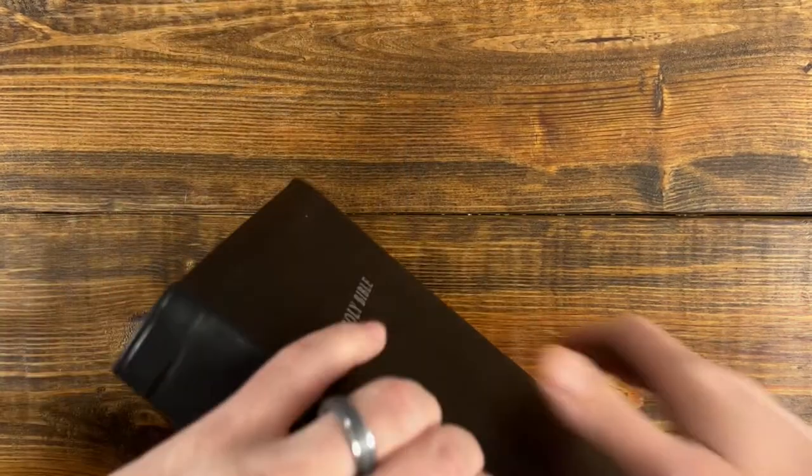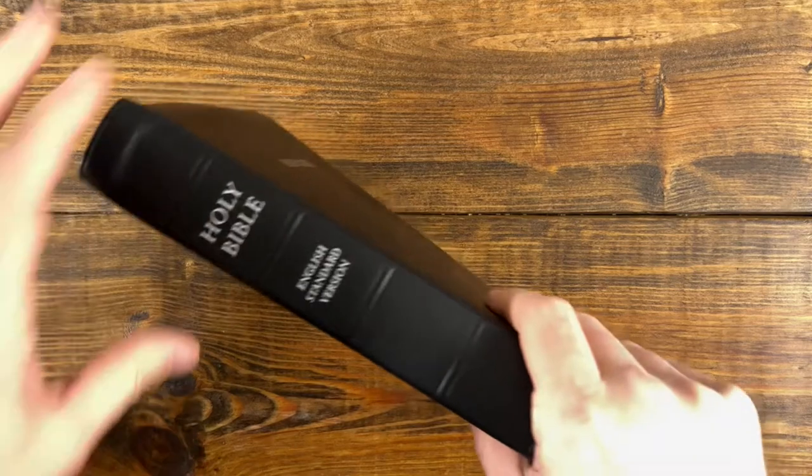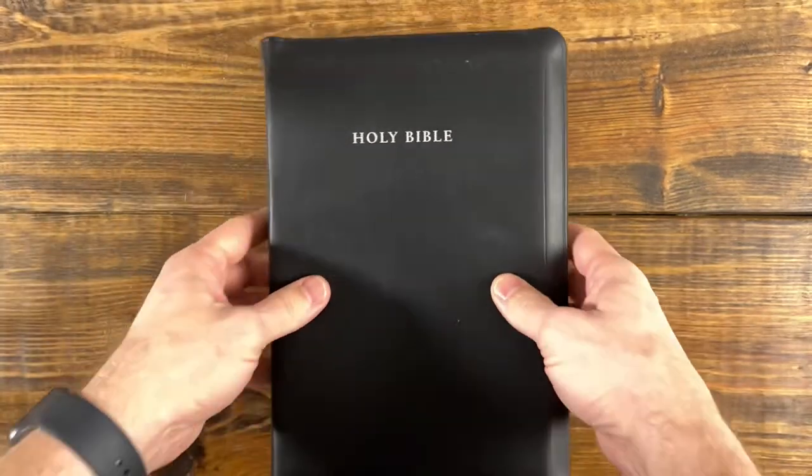These editions are fairly thin and fairly portable. This one is about one and three-eighths inches thick by six and a half by nine and a half.